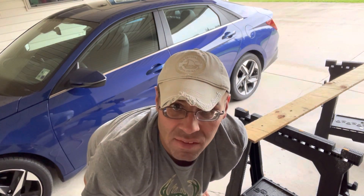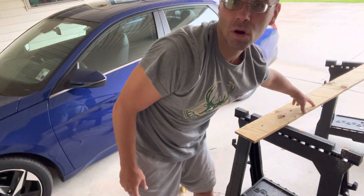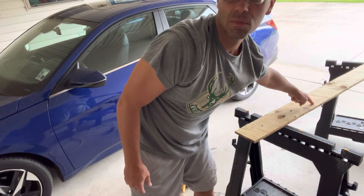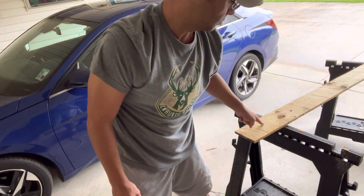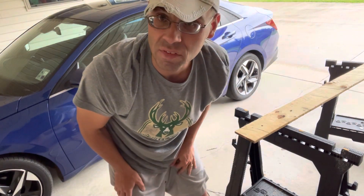I got the spots in the board drilled out where the bolts need to go. Now I just need to cut with my saw where I had marked earlier — this is going to be the length of the mailbox. I'll go get my saw and be right back.